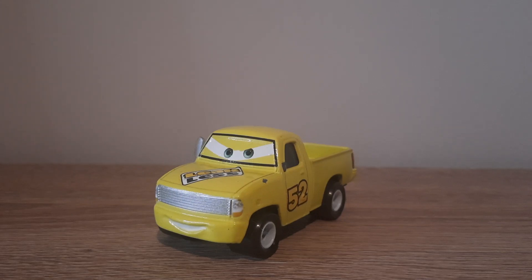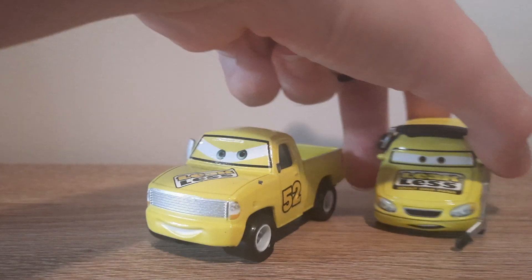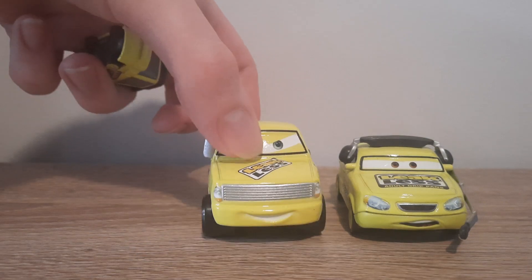Hello YouTube, welcome to yet another new video. So we have got a Steve Factory Custom Legalist Crew Chief today — the last episode of Series 1 of the Factory Custom Crew Chief Showcase. An official little series, if you want to call it that. So we've got the real crew chief here.